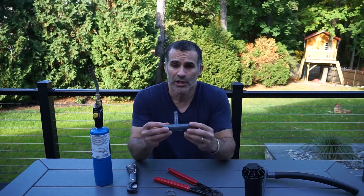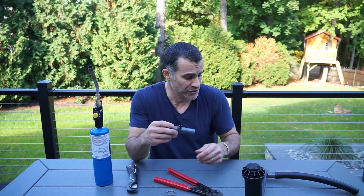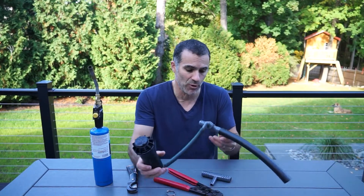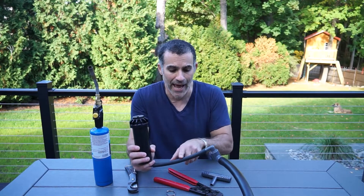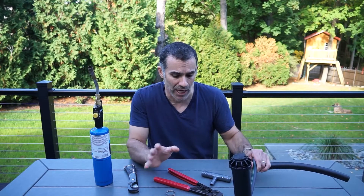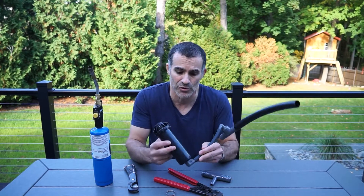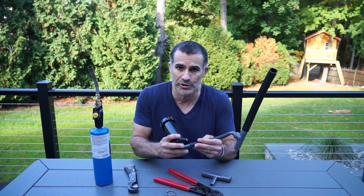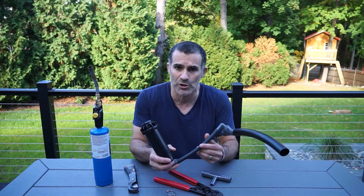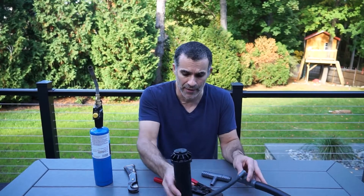Speaking of adapters, you'll also want a number of adapters based on the configuration you're looking for. In this particular example, we have an adapter that will allow you to tap a half-inch piece of funny pipe into your one-inch main line. There are a ton of different manufacturers that make their own adapters in a number of different sizes. It will come down to the manufacturer of the head you use, the size of the inlet — which is generally about three-quarters of an inch — and funny pipe, which for the most part is standard at half inch. Some supply lines are bigger or smaller than one inch.